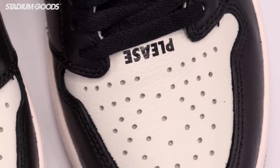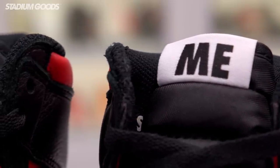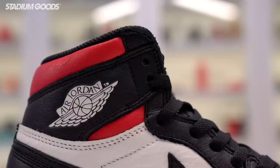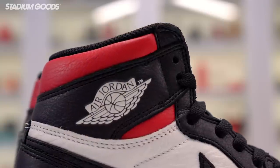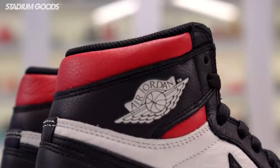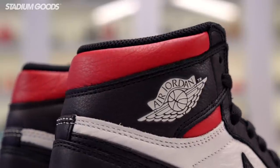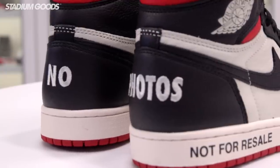In the toe area of the left foot it reads 'Please.' On the tongue area it reads 'Me' — classic Air Jordan One logo with the black overlay and a white hit. Just above the tongue area features a red hit. We're going to turn to the back panel, which also has a note on it.